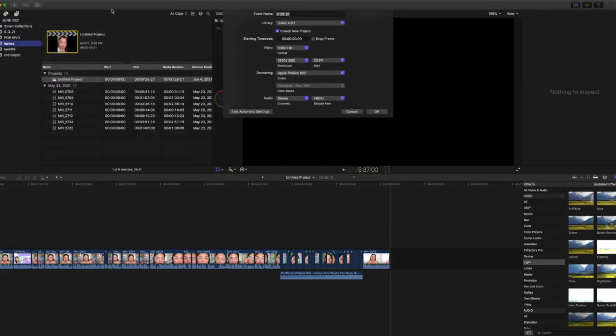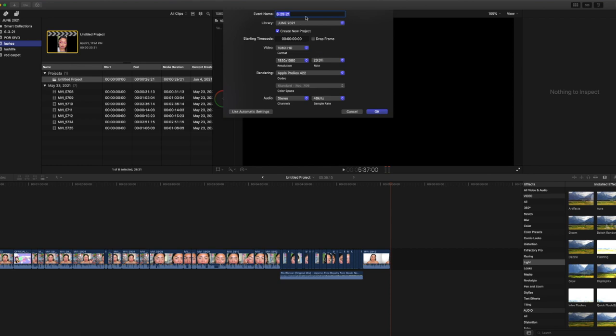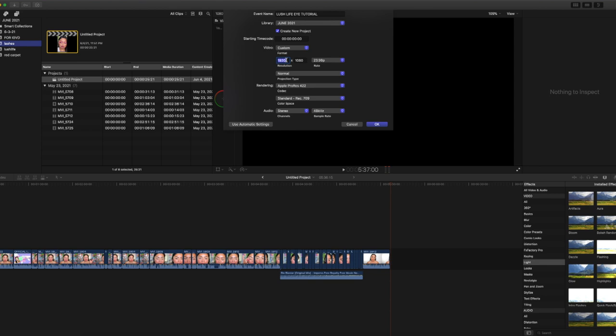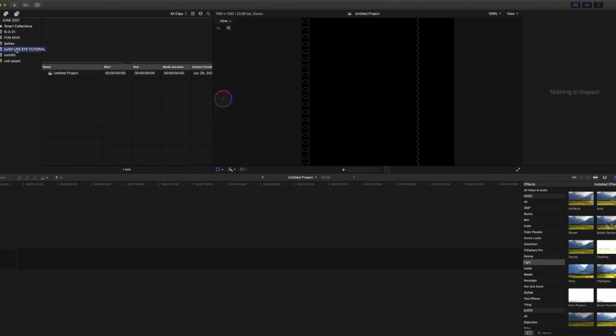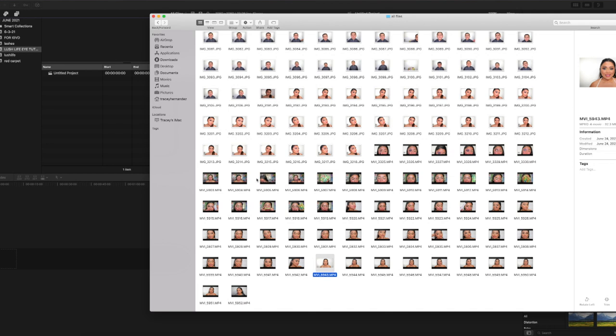Let's jump into a tutorial on how I edit in Final Cut Pro. I'm going to start off by creating a new event. I still don't know everything about Final Cut Pro but this has been working for me. I'm going to name this video 'Lush Life Eye Tutorial for Instagram.' The first thing I'm going to do is go over to video — you can see the options for video sizing — and I'll hit Custom because I want to customize it. I like the square shape for eye makeup looks, so I'm going to do 1080 by 1080 and click OK.